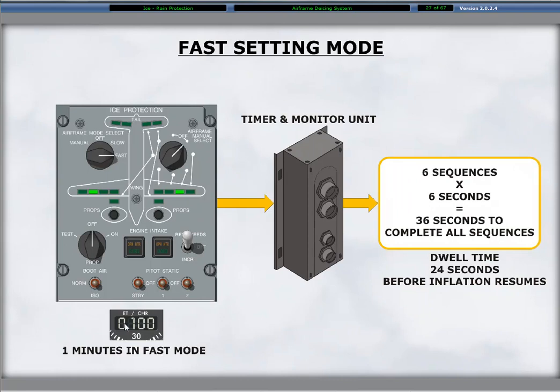The fast position of the airframe mode selector operates the boots automatically in a similar manner as the slow position. The only difference is the length of dwell time. The inflation time remains 36 seconds, followed by a dwell time of 24 seconds for a total cycle time of 60 seconds, or one minute.